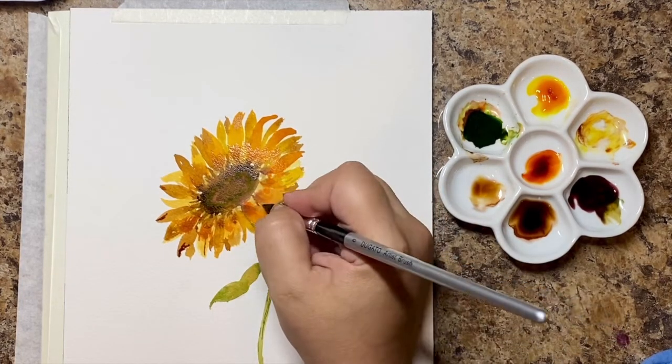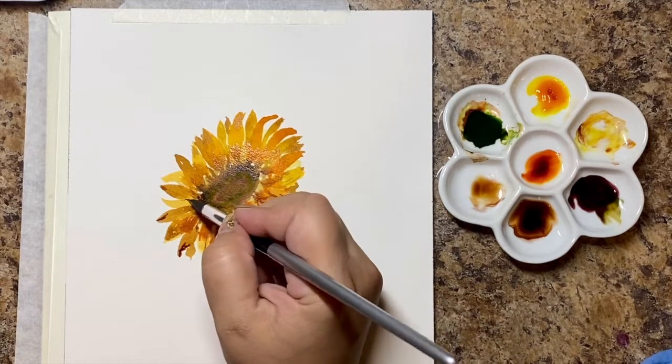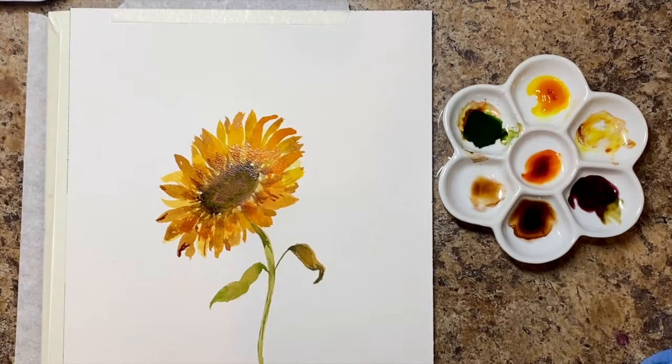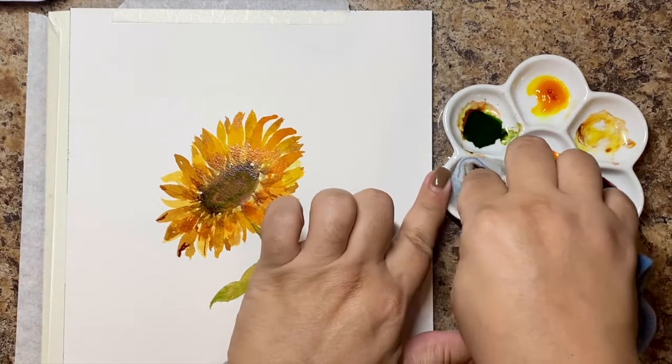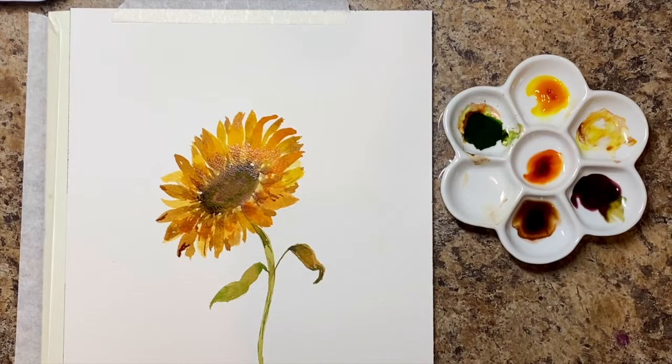I'm adding a little bit of details because flowers have some grooves in them, just doing a little here and there — not too much, since this is loose watercolor and I'm not trying to go too detailed. I'm taking a look at it to see what I like, and now I'm going to let the sunflower dry completely and come back to add the finishing touch that's going to make the whole thing pop.